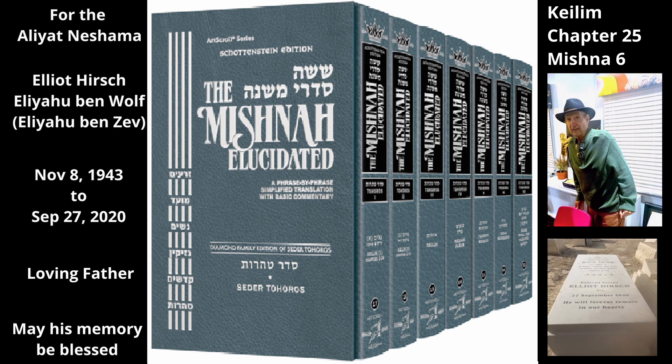If any of these items are part of utensils that can receive objects — i.e. utensils that have a container — and are therefore subject to the law of outside and inside, and tamei liquid fell on these secondary parts, one merely dries them and they are tahor. Neither the secondary part nor the rest of the utensil becomes tamei. The sages decreed the tumah of liquids only if tamei liquid touches either the inside of the utensil or, to a lesser degree, its outside. They decreed no tumah when tamei liquid touches one of the utensil's secondary parts.